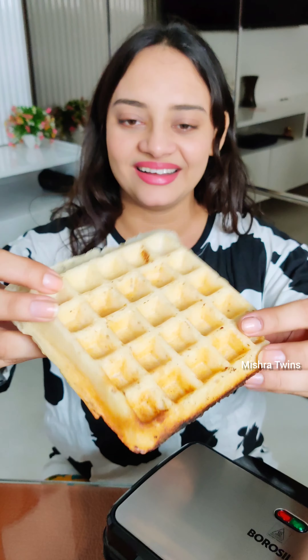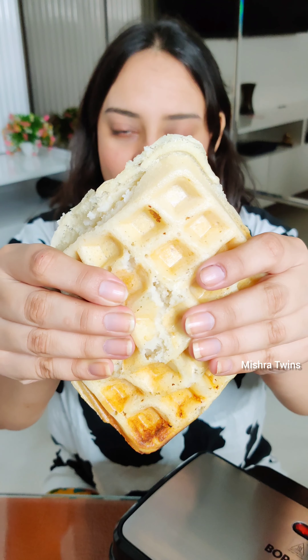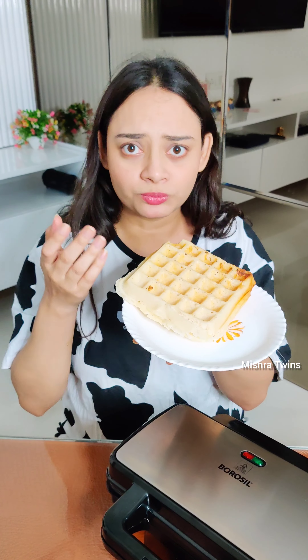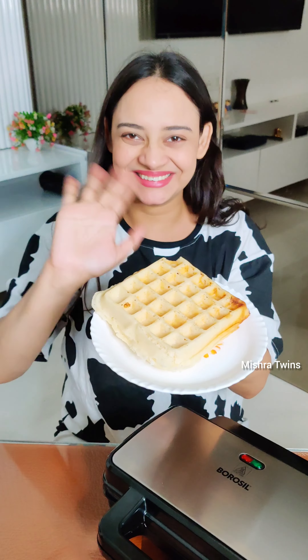And yes guys, on the Missha Twin channel there is a new stationery video — if you haven't seen it, you can check it out. The dosa waffle was very soft and very good. Tell us about the next video, subscribe, and bye!